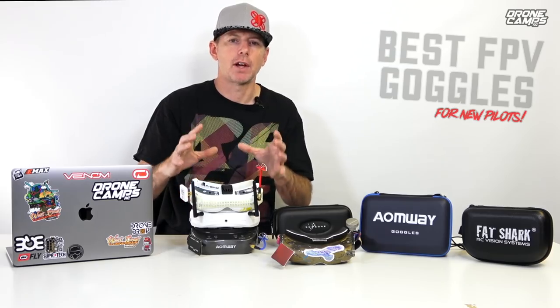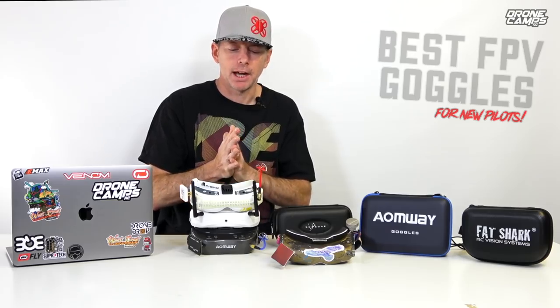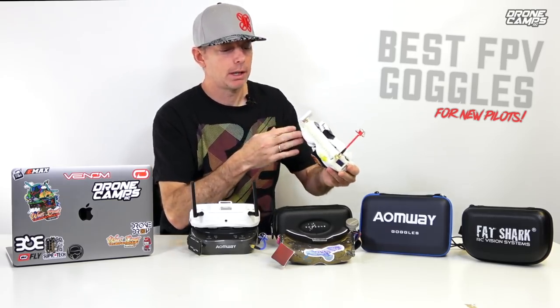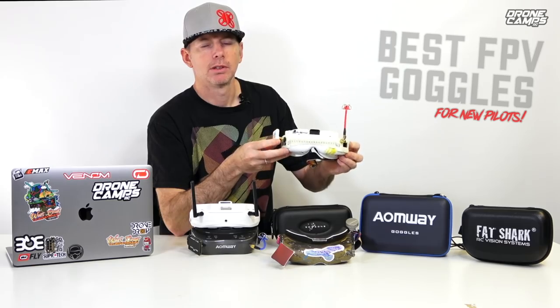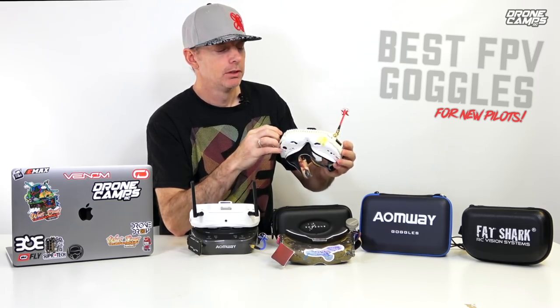So if you buy the fancy Fatshark HDOs that came out with the OLED screens, those are awesome. They do have bright screens, very vivid color, and a really nice DVR. I have the HD3 sitting here with a LaForge module — this is about a $100 module. I would recommend LaForge over just about any other ones out there. The other one I would recommend is the Furious FPV True-D module.